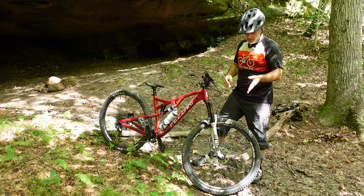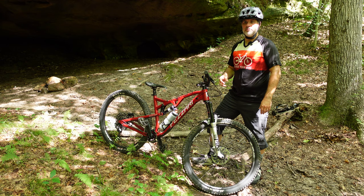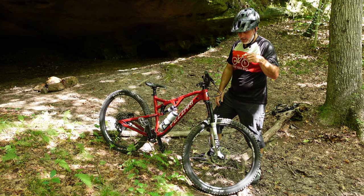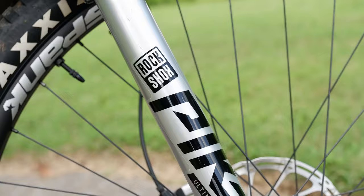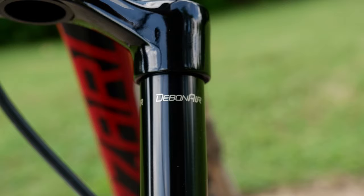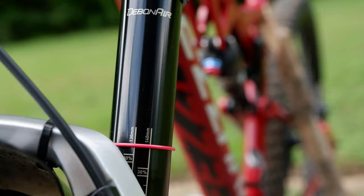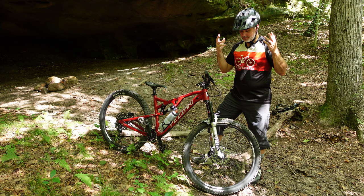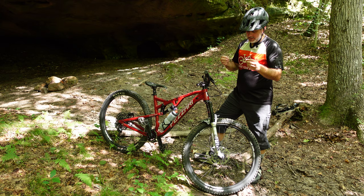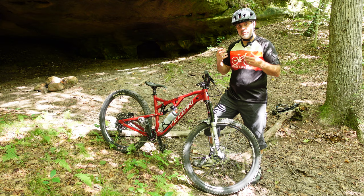I upgraded from the stock X-Fusion McQueen fork — I had 140 millimeters of travel, 34 millimeter stanchions — and I upgraded to the RockShox Pike Ultimate. I love my RockShox Zeb Ultimate so much that I decided to stick with RockShox. I love the tunability, the simplicity, one click, and I feel a difference. So I went with the Pike Ultimate — it is 150 millimeters of travel.